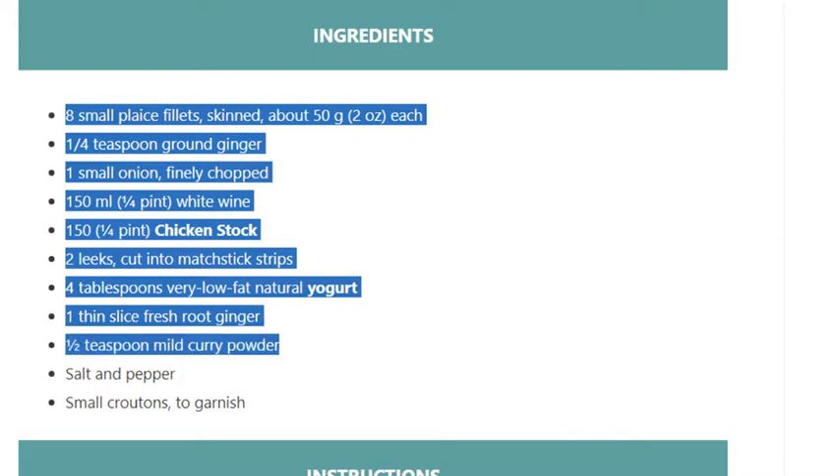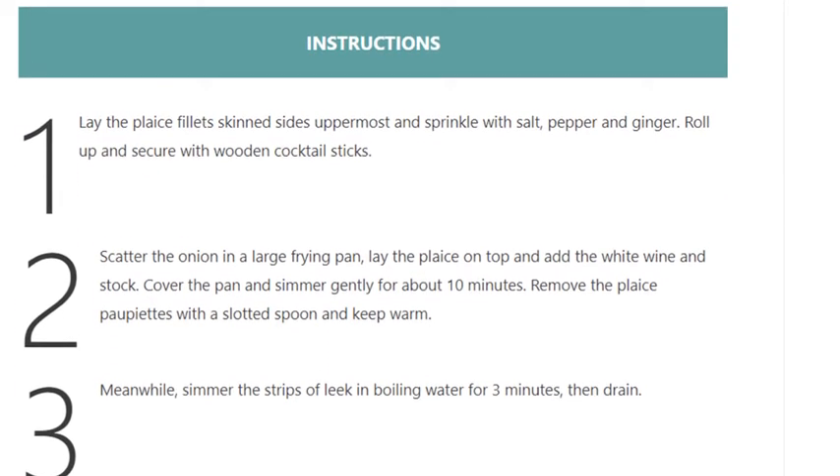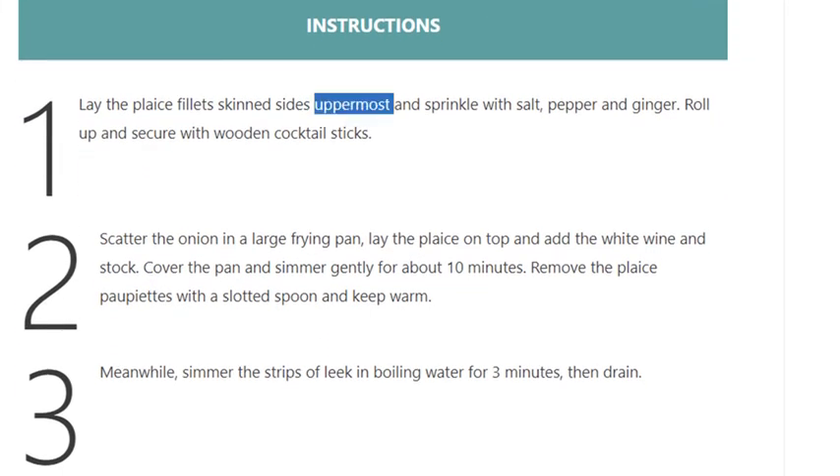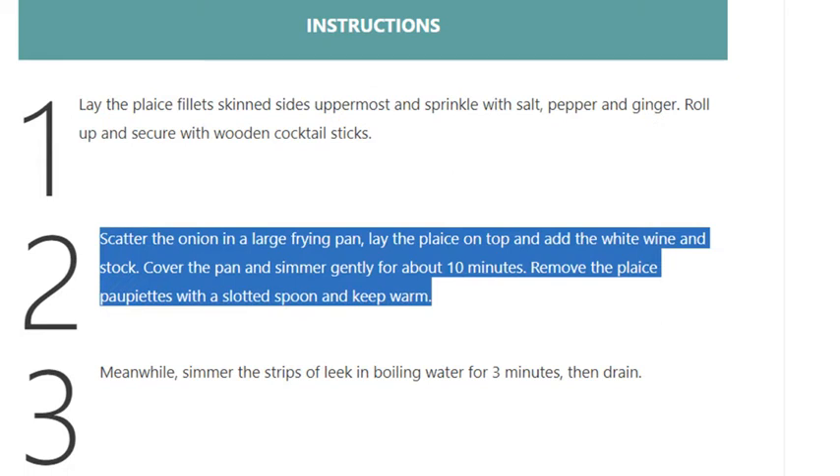Small croutons to garnish. Step 1: Lay the plaice fillets skin sides uppermost and sprinkle with salt, pepper, and ginger. Roll up and secure with wooden cocktail sticks. Step 2: Scatter the onion in a large frying pan, lay the plaice on top, and add the white wine and stock. Cover the pan and simmer gently for about 10 minutes.